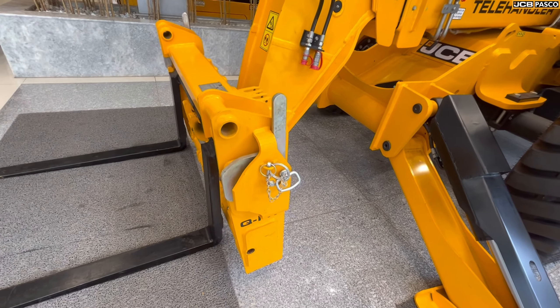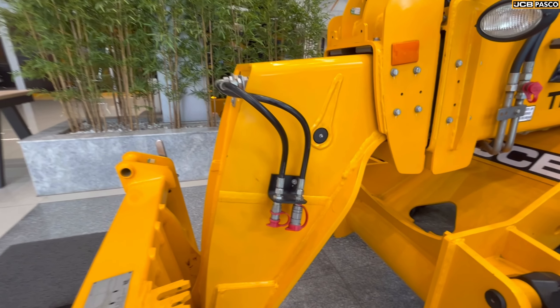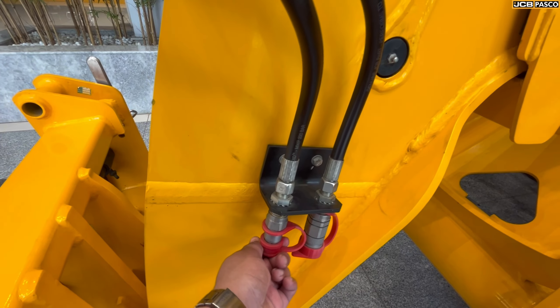There is a lever on the side of the front attachment as a safety mechanism. If you pull it, it will release the lever. There are hydraulic jacks on top, and you can control the bucket from this hydraulic jack — moving the bucket up or down, similar to the JCB 3DX.